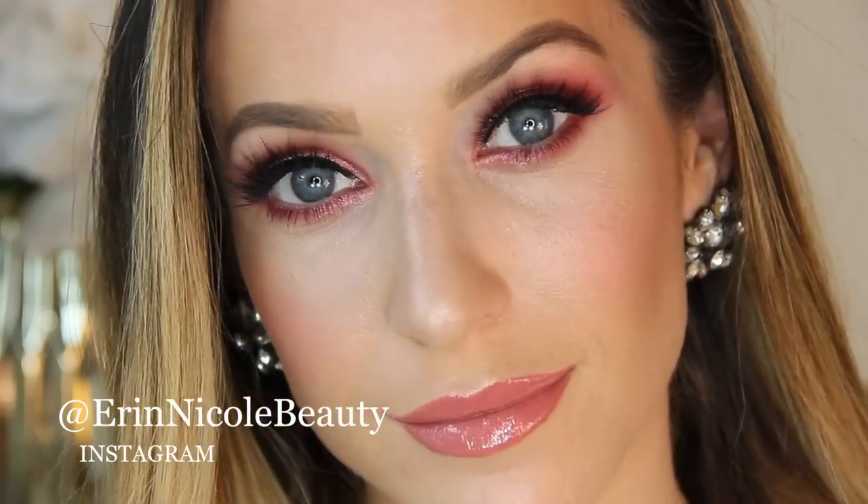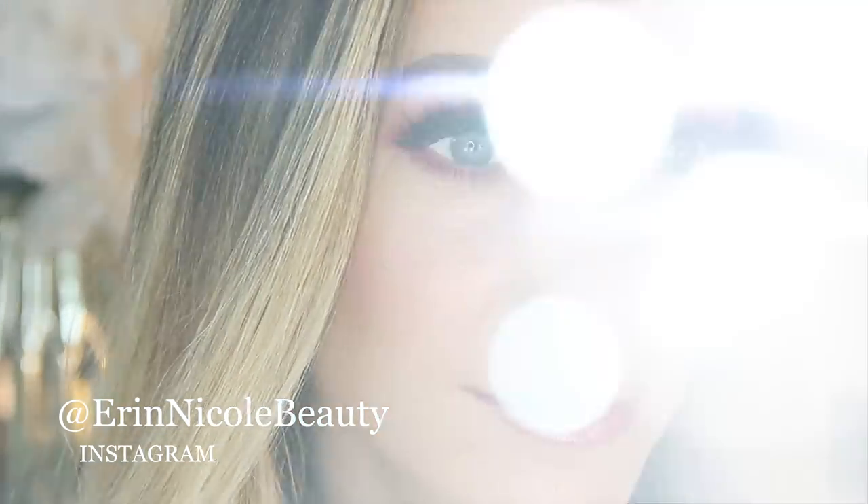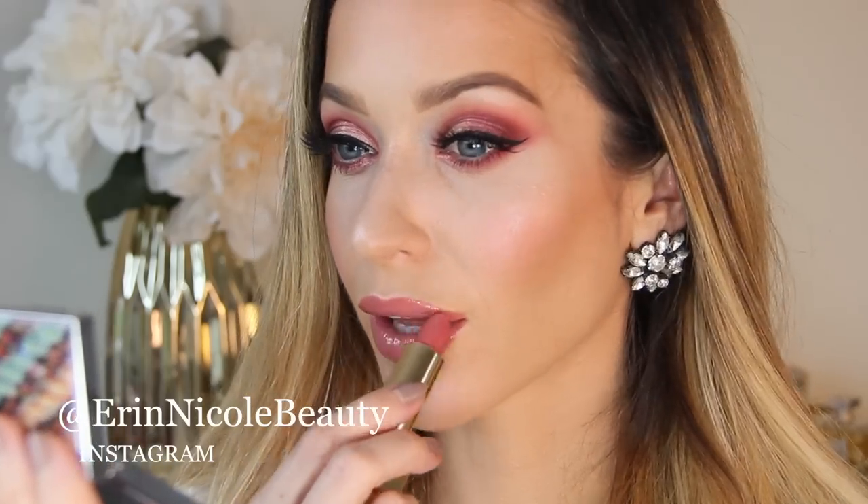That completes the look! Thank you so much for watching — hopefully you enjoyed this pink cut crease glam makeup tutorial. If you did, give it a thumbs up and leave me any of your comments or questions down below. All of these products are linked down in the description box for your convenience, and for more videos like this, don't forget to subscribe.